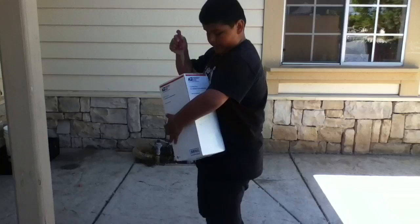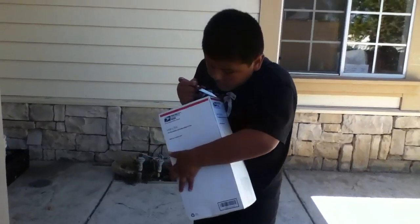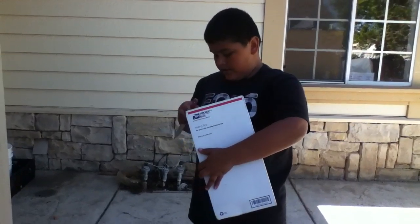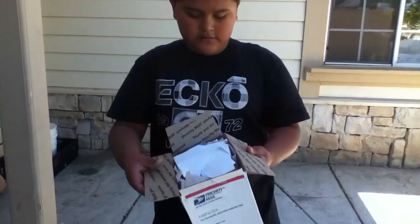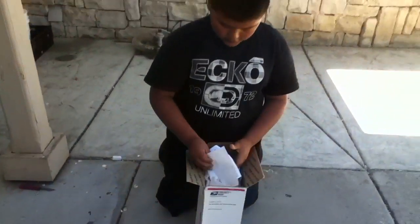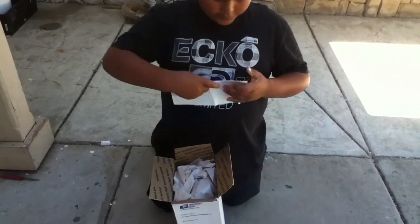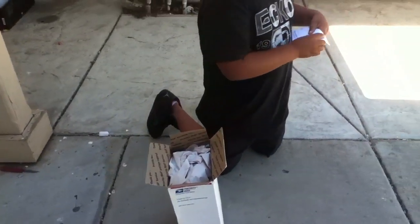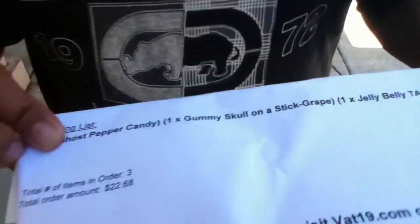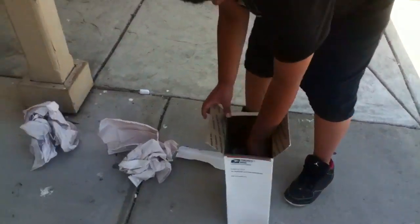Let's see what I got. Here it is. Here's what I got. Take this out — I don't know why there's so much of it.